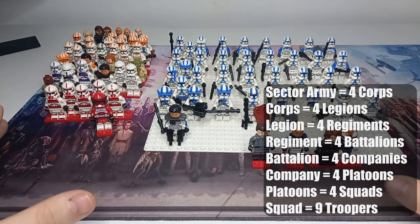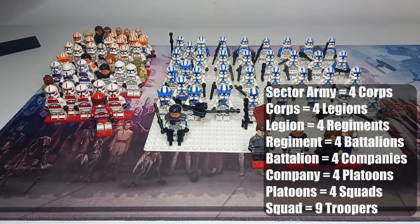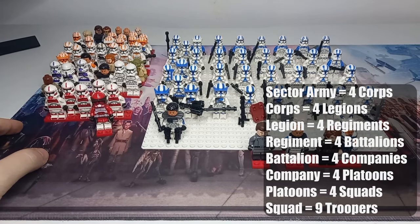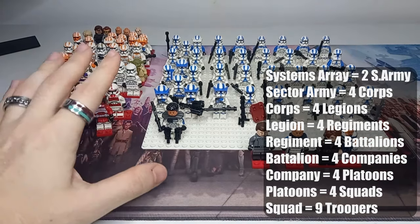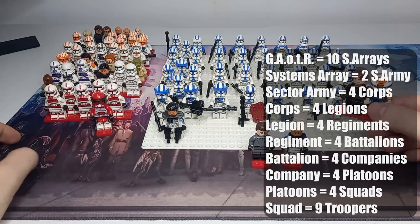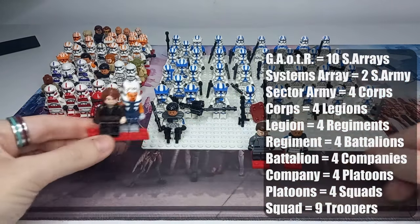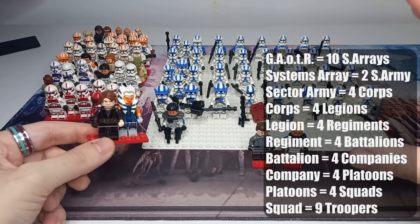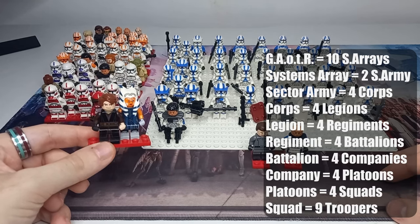Now with all my clones in front of me — there were four corps in a Sector Army, two Sector Armies in a Systems Array, and the Grand Army of the Republic featured 10 Systems Arrays. That's 3.3 million clone troopers in the entire Grand Army of the Republic at one time, excluding all the different squads created for various missions. The Grand Army of the Republic was led by the Supreme Chancellor — at the time Palpatine, for way longer than he should have been.